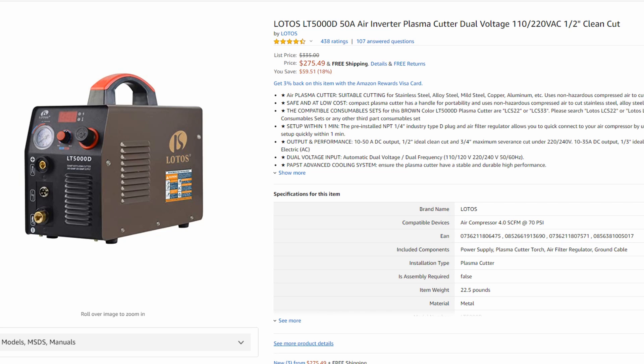I'll have some videos on my channel covering that and I'll link them in the video description. If you're going to go all out and spend a little bit more, you may want to get a PrimeWeld Cut 60, which is an even bigger, better version of the LTP5000D. I'll have links to all these machines in the video description. I hope this helped you guys out — if you have any questions, feel free to post them in the comments below. Good luck with your new machines, they're really awesome — catch you guys in the next video.